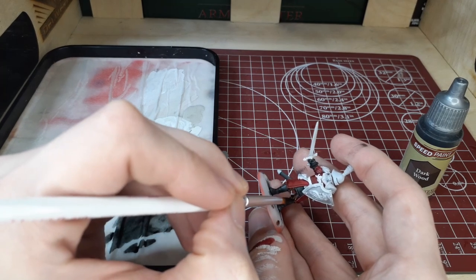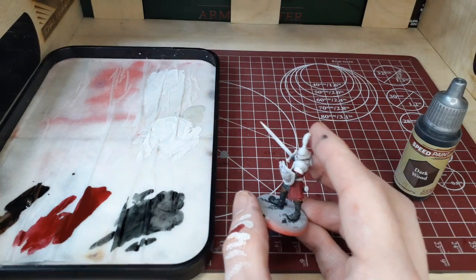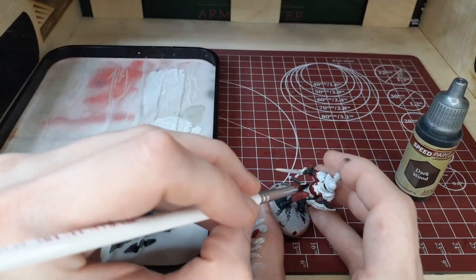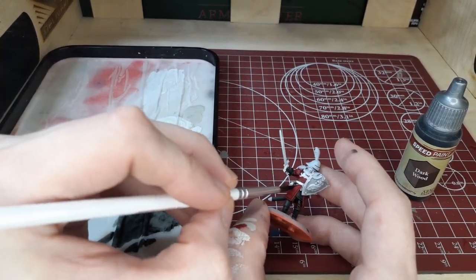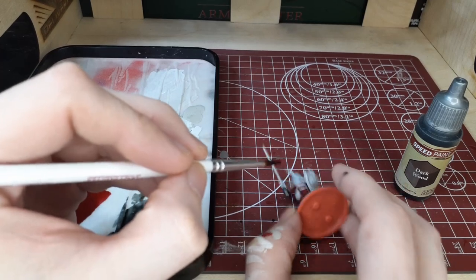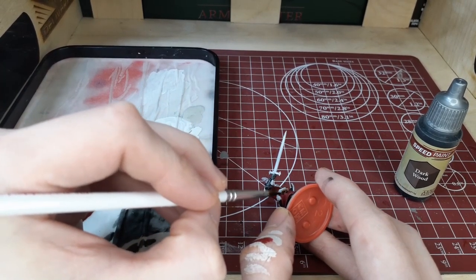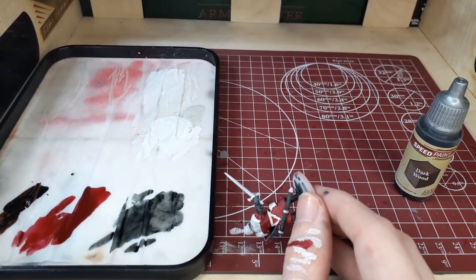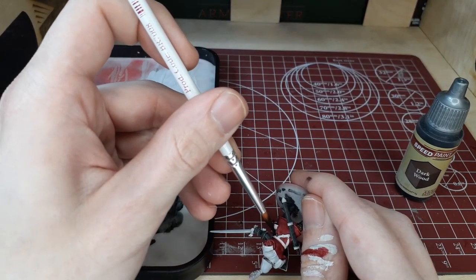Take your time with this step and especially when you're doing the belt, be very careful around the red. It can be a very tricky area — sometimes it's best to put the majority of your speed paint on an area that's not really close to the red, like this pouch here for example, and then just move it around the belt. Using a smaller brush works too — whatever is easier on you, that's what I recommend.